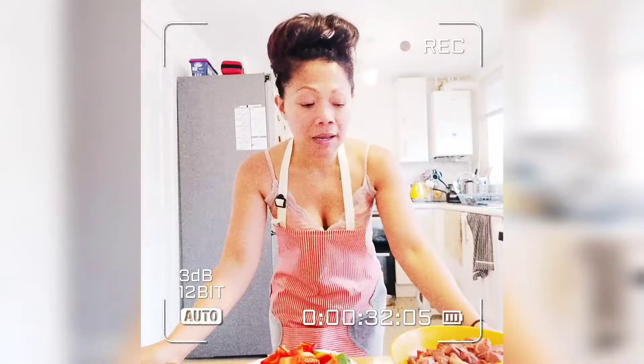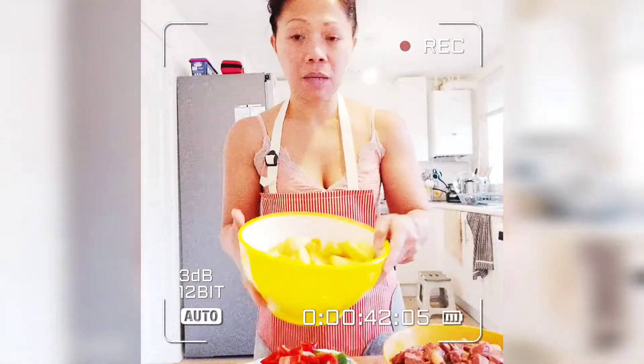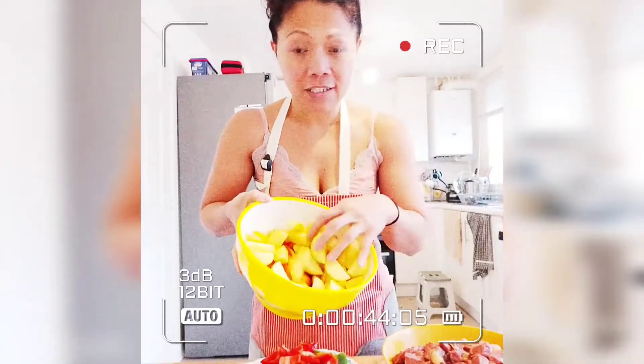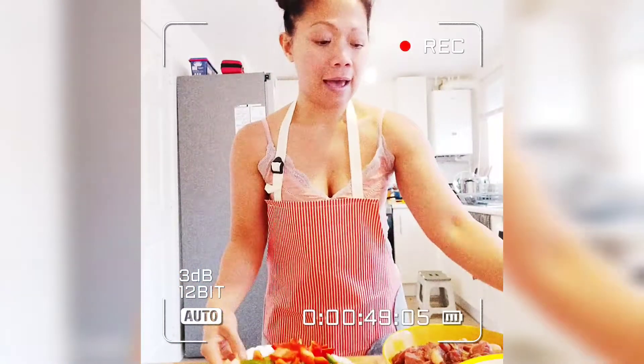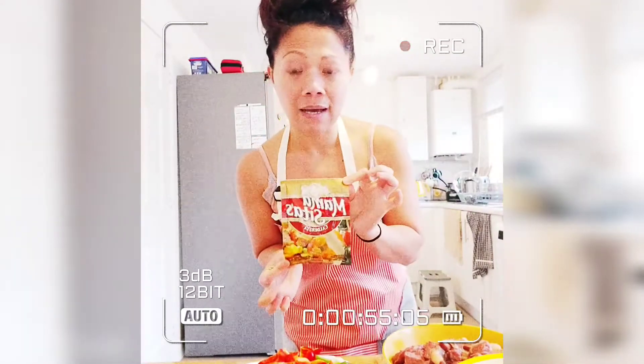Hello guys, welcome back to my cooking session. I'm cooking some tea tonight and the recipe is called calderita. I'm using braised steak or beef. The ingredients are chopped beef, potatoes, carrots, onions, bell pepper, and green peas. The main ingredient is this calderita spicy sauce mix. So let's start cooking, guys.